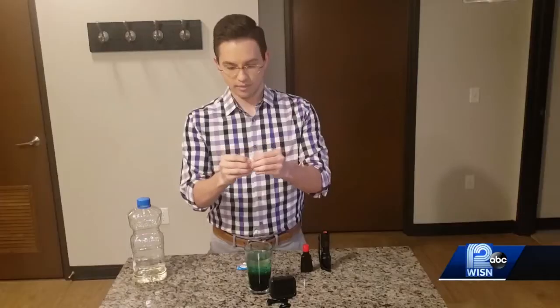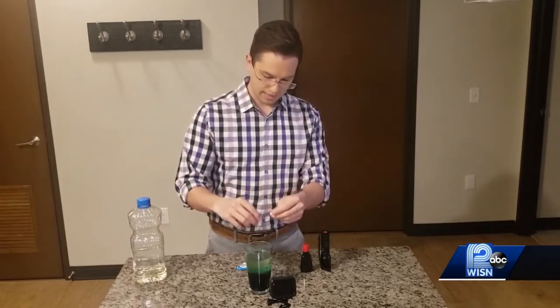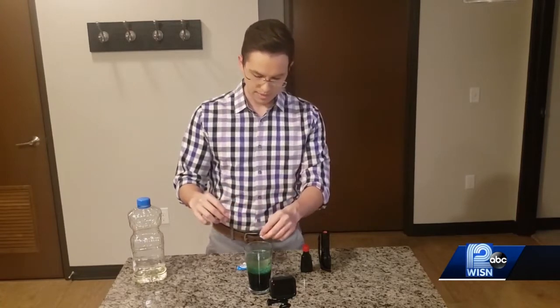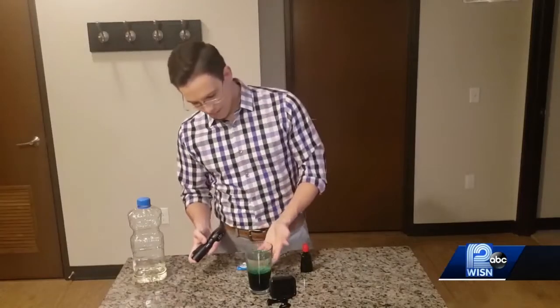Next, the last step is to just break up this Alka-Seltzer tablet and drop it in. So here's what's happening: as that bubbles the water to the top, it still stays separate in the oil, so it'll start to create this lava lamp-like effect without any heat.